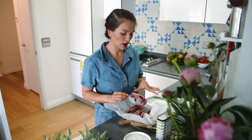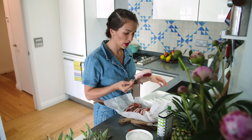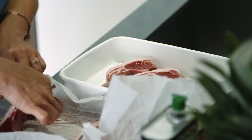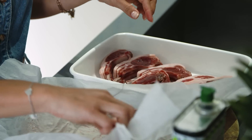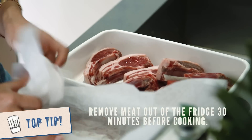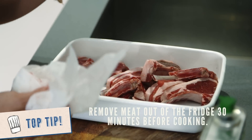I'm going to prepare my lamb cutlets. It always helps to have a bit of fat on your meat because that adds the flavor. I've got these lovely cutlets, just going to pop them in my tray. A little tip: take them out of the fridge half an hour before you want to cook them so they get to room temperature — it just means they cook more evenly.